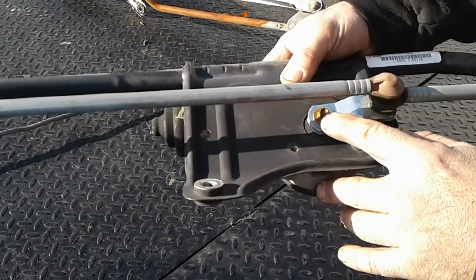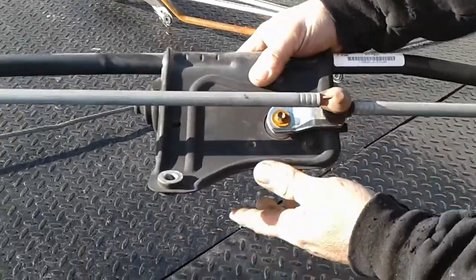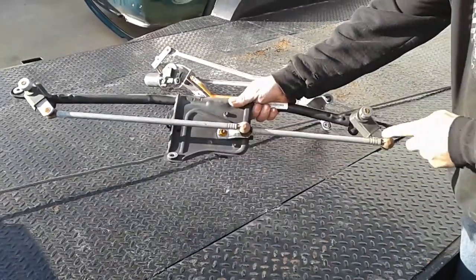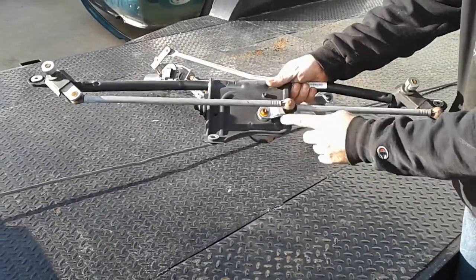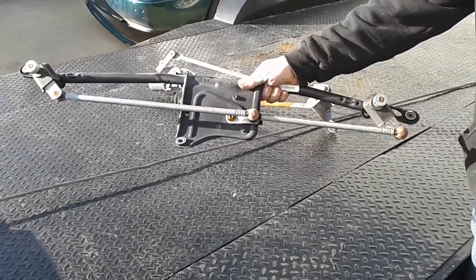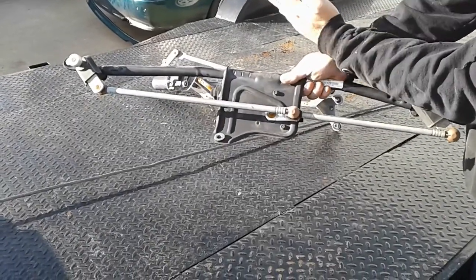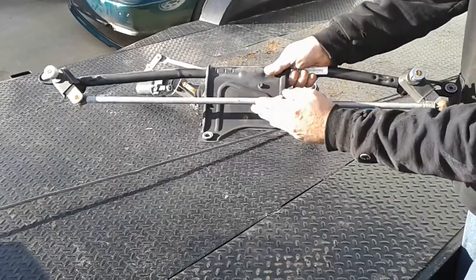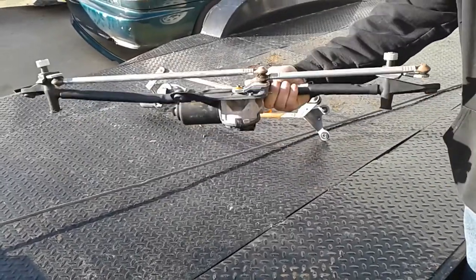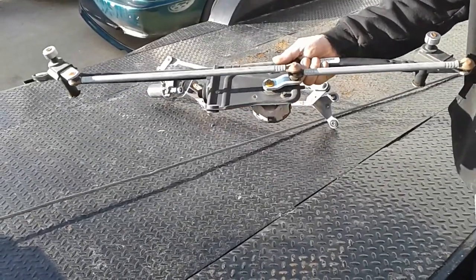You take this one bolt and tighten it down, and that will lock that plate onto the actual motor. This is very important: the linkage needs to be straight across just like this when you're finished. This little arm needs to point towards the passenger side and all the linkages need to be straight across the truck. This positions where your arms will stop and start. You don't want them in the middle of the windshield. So this is exactly what you want it to look like when you're done — everything straight across and the little arm pointing to the passenger side.